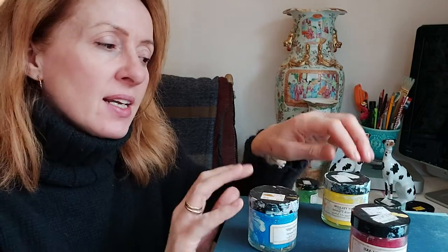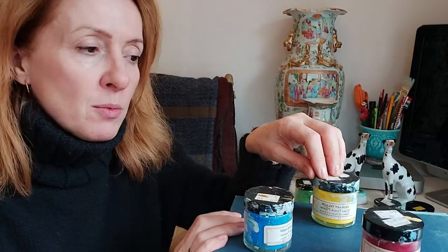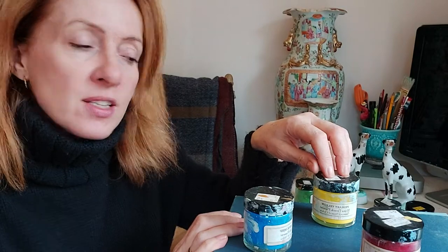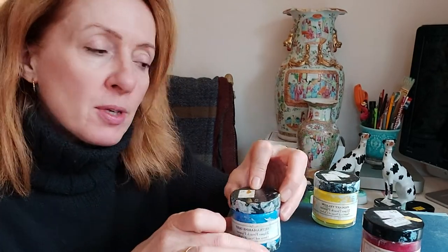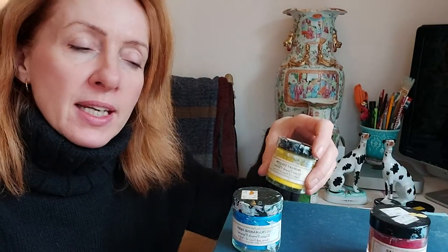Now for a very brief colour theory overview. Obviously we have our primary colours: yellow, red, and blue. The colours I tend to use are ultramarine deep for the blue, Alizarin lake red for the red, and primary yellow for the yellow.